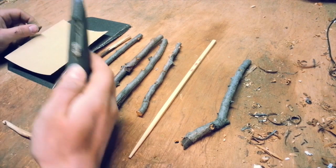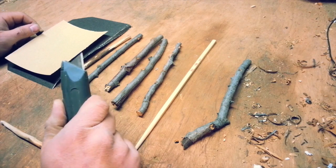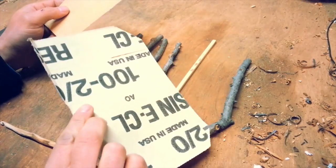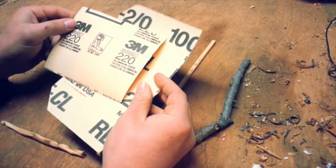All you'll need is a utility knife or any other pocket knife. You'll also need at least two different grits of sandpaper — I have 100 grit and 220 grit sandpaper.